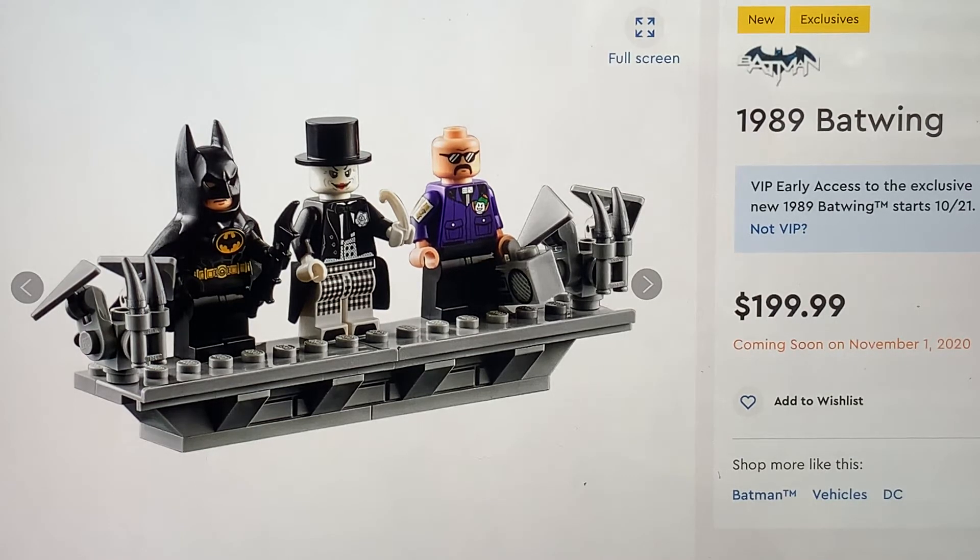He looks great. I kind of wish he would have maybe had a dual-molded hair piece with the hair and the top hat, but oh well. It's awesome anyway. The Joker is obviously one of the most iconic villains in the Batman series, and obviously in the Batman movie he's played to perfection by Jack Nicholson. This figure looks exactly like him - unlike the Batman, this version of Joker actually looks exactly like Jack Nicholson to a T, which is amazing. I don't know if he's going to have back printing - I assume so, but don't quote me on that. This Joker is amazing.